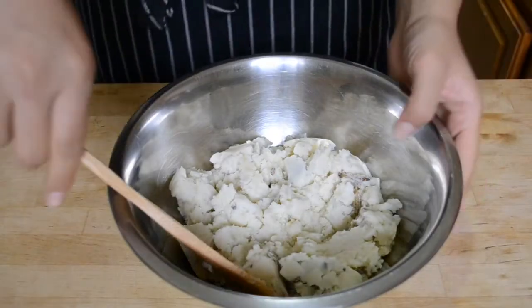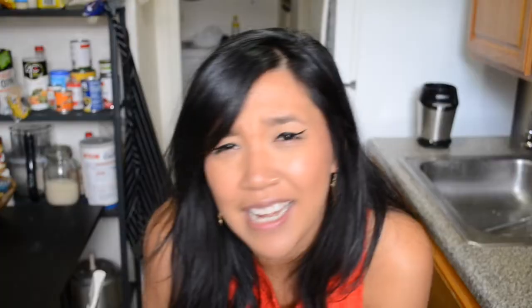The first thing you'll need are some leftover mashed potatoes — the really, really plain kind. I made these yesterday and just added cream, butter, milk, and salt. You don't want any garlic, cheese, chives, or any sort of savory ingredient in there that would be weird with jam.